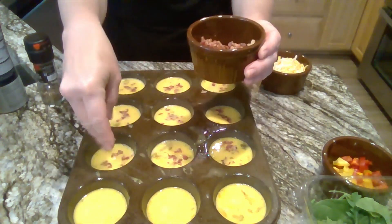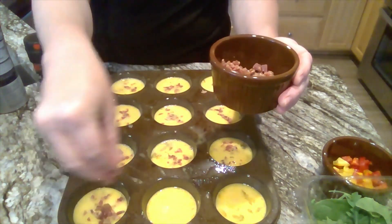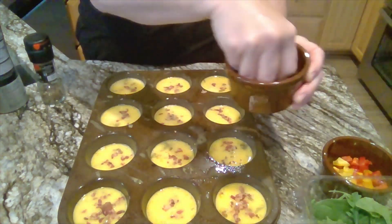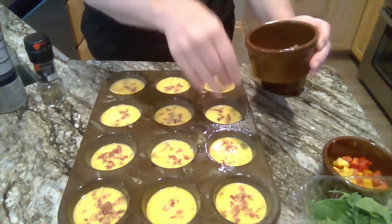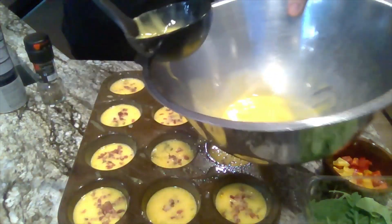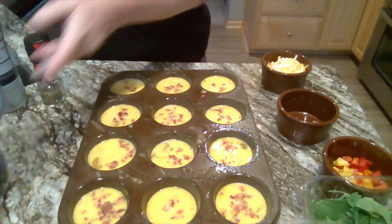Now what if somebody didn't like bacon? You'd leave the bacon out of those. Other meats I like to use are ham, chicken, and sometimes turkey. My son actually makes these into more of a pizza — he uses pepperonis. So my bacon's in there, and I'm going to add a little more egg mixture to one that looks less full.